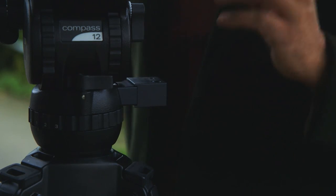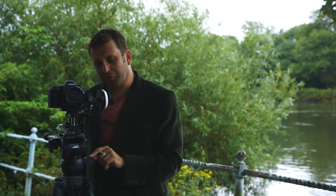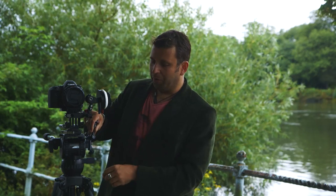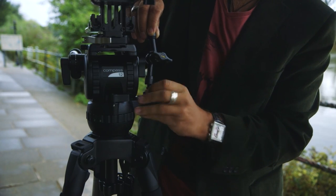This is well worth getting — it's the optional mounting bracket for the Compass series of heads. This gives you a 3/8 and a 1/4 inch screw and you can put things like a Noga arm on here, screw it in and attach a monitor and all sorts of other accessories away from the actual camera rig.